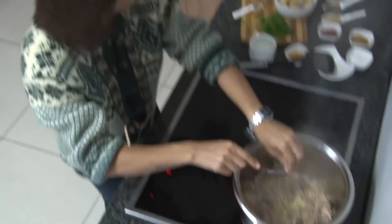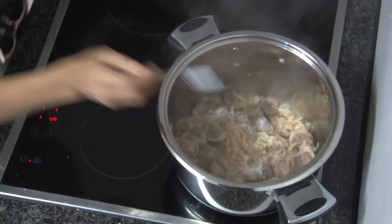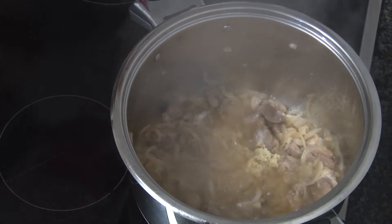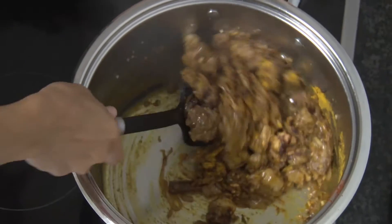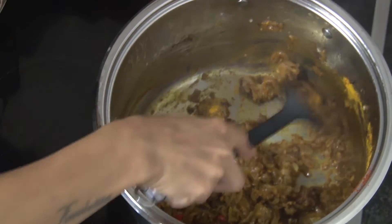Now you can add your grated garlic and ginger and salt, stir it, add a cup of hot water and simmer on medium heat until all the water is dissolved. You can add all your spices and let it lightly braise with the meat for a minute or so. Then you can add two cups of hot water and cook on medium heat for about 30 to 35 minutes.